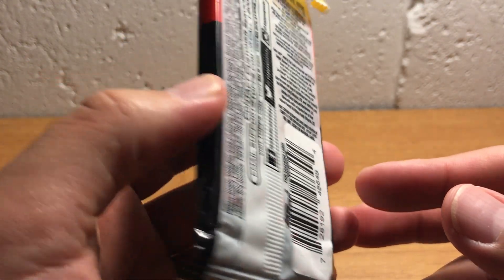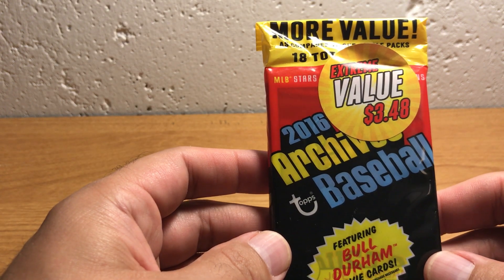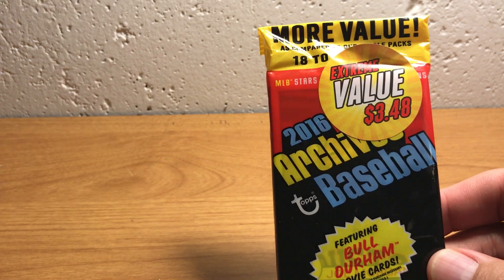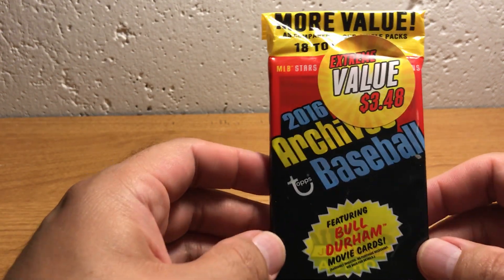And it was pretty beat up, so who the heck knows what the condition of these cards are. But I don't know if I've opened any Archives on this channel before, and thought I'd just sort of tell folks what they're all about.